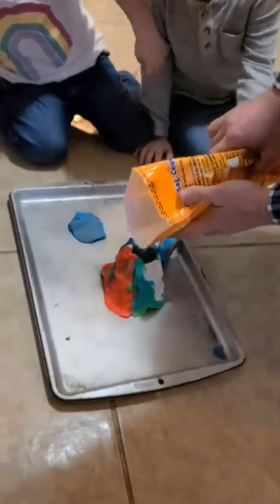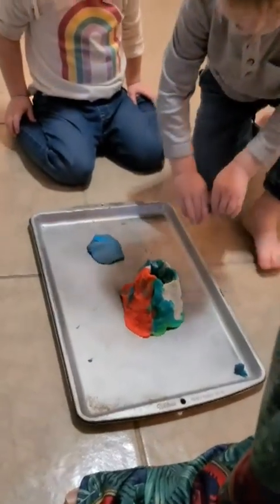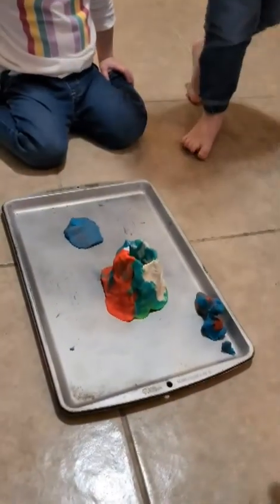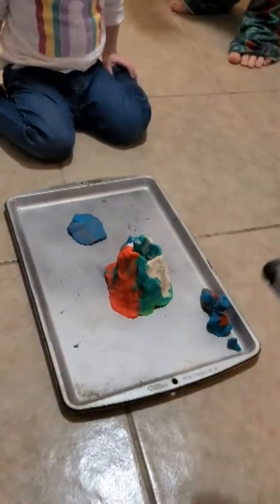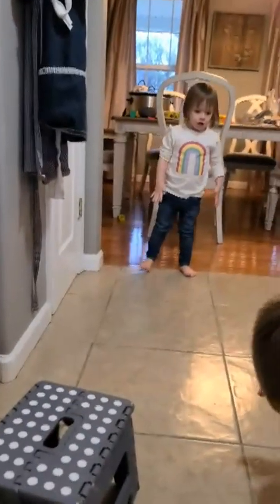Hold on, Eli, hold on. These are our dinosaurs. Oh, nice dinosaurs! Alright. Do not try this at home unless you're with your parents. There's the baking soda. Now we're gonna take some white vinegar.